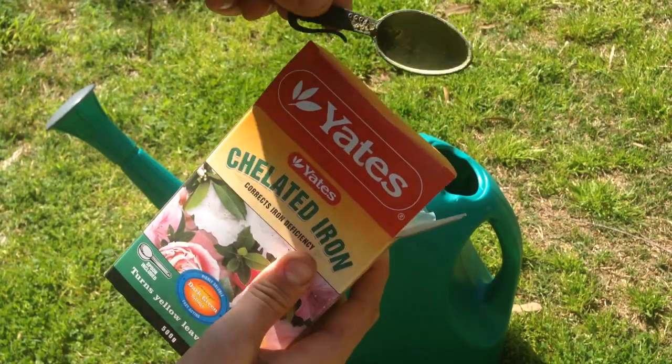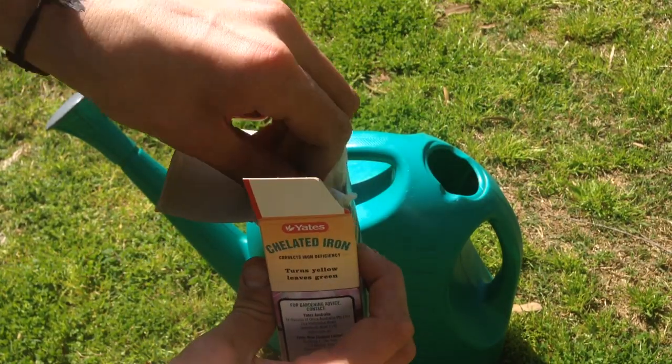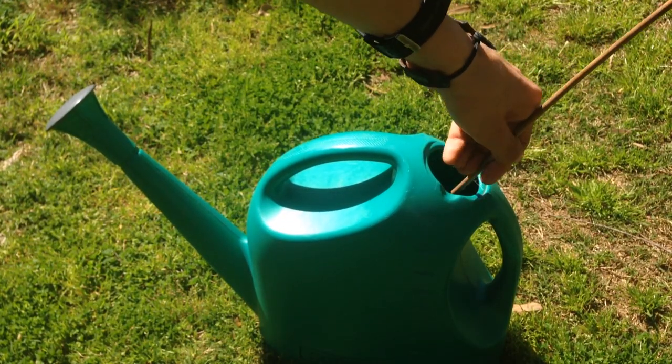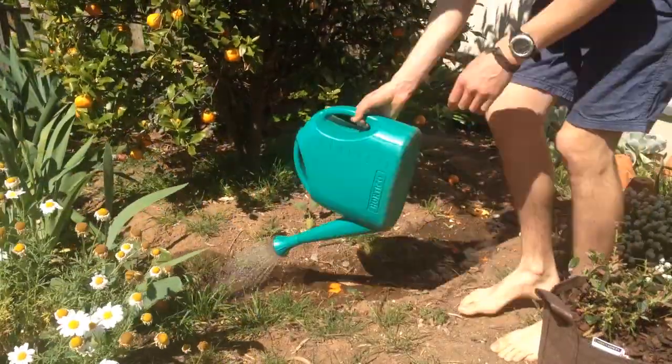So now, how to treat your iron deficiency. The best and easiest way is to get something like chelated iron or granulated iron. This is chelated iron and it is very water soluble — you just mix it with water. Generally it is per 10 litres; for this one I recommend 10 scoops, as it comes with a little scoop. You mix that in — it very easily dissolves — and then you apply it around the base of the plant so it waters in where the roots are and the plant takes it up. This is generally fairly quick; within a few days you should start to see the iron deficiency correct itself.